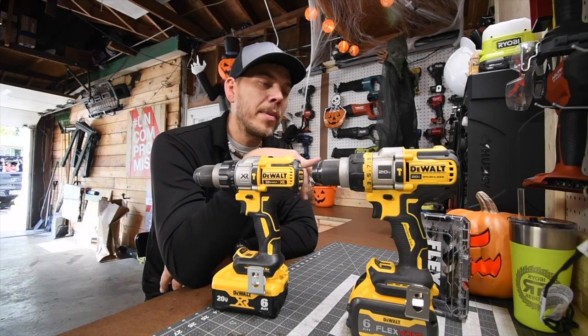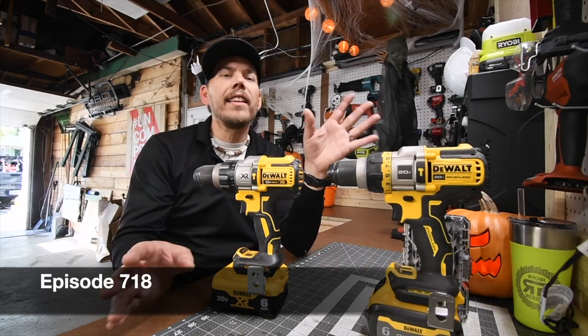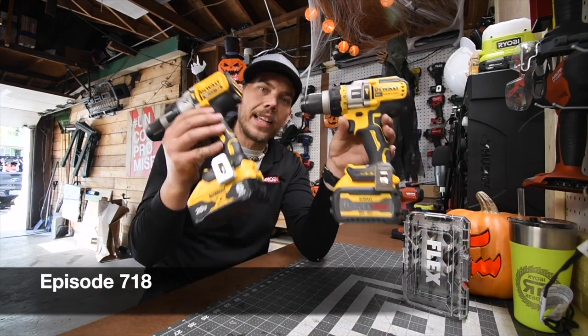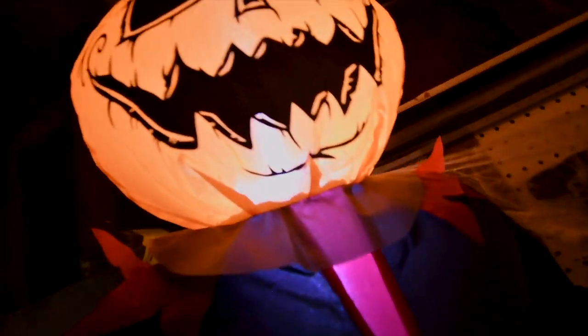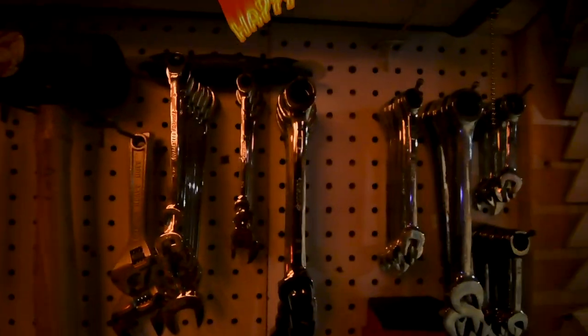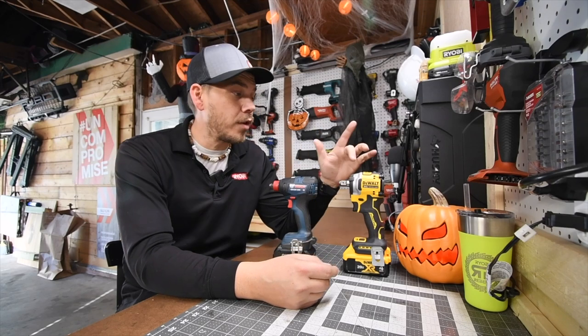Alright guys, please subscribe to the channel. An upcoming video is going to be the flexible advantage of the DCD-996. Today on my cube tools, let's see how Bosch's Freak compares to the Freak I made.